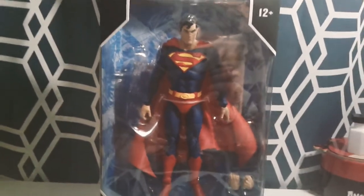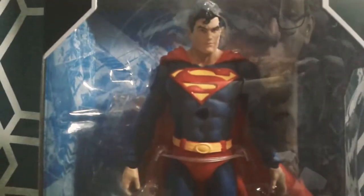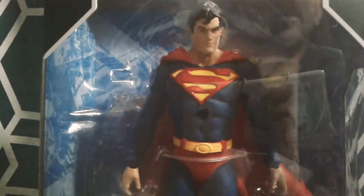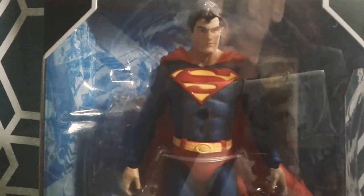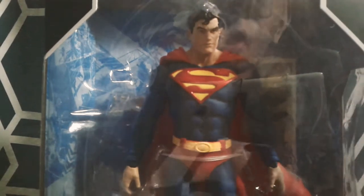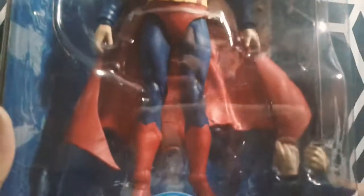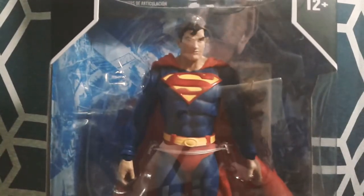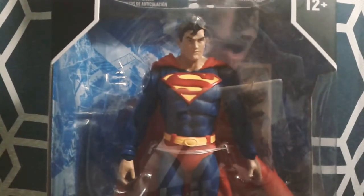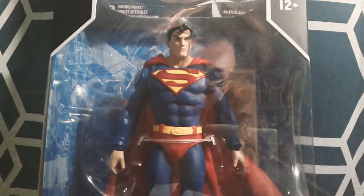Hey guys, Fernando here, and today we are going to be reviewing the DC Multiverse Superman, made by McFarlane Toys. This is the second DC Multiverse toy I have had. The first one I had was the Superman Unchained armor, so it's nice to have a regular Superman now.